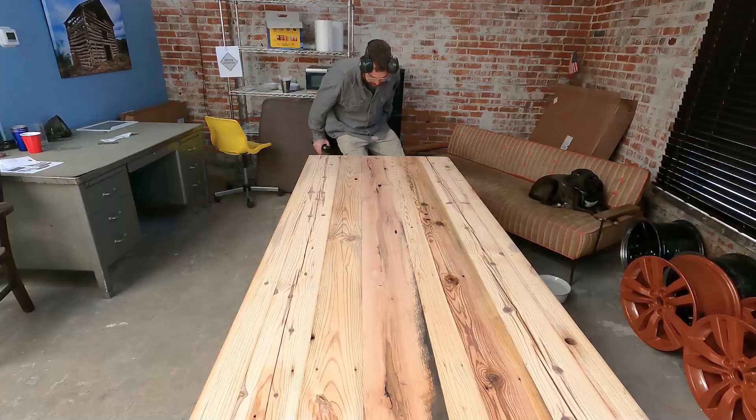Dude, it's the perfect height. I need to decide whether I want to paint the base or clean it and clear coat it. It's all coming together.